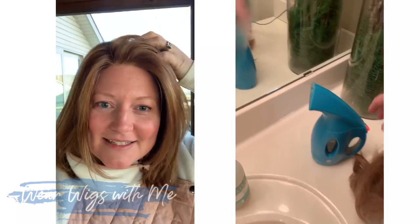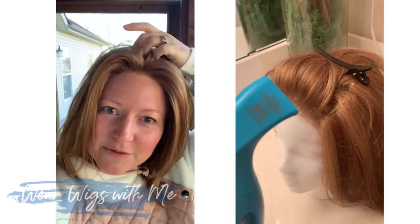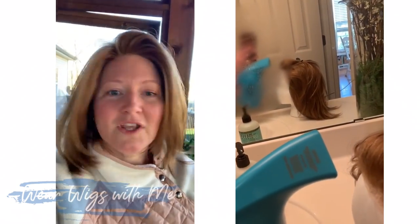Today I am wearing my Cameron by Jon Renau. This is a 100% hand-tied cap. I steamed the front back so I can wear it whichever way and it'll still stay back off my face. I forgot about this wig — I kind of put it away, I haven't reviewed it yet, so I need to get this reviewed. This is great. It's just low density. What an easy style. I bought this at Wig Outlet and they just happened to have it in my favorite Jon Renau color 27MB or Strawberry Shortcake.